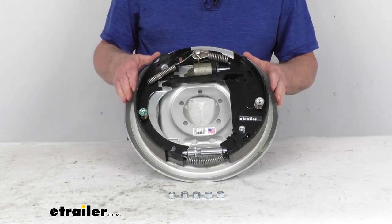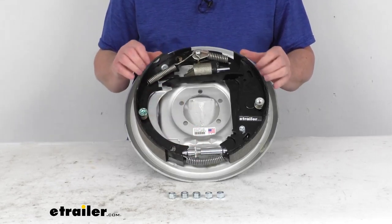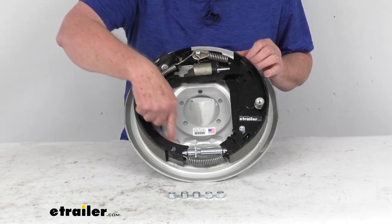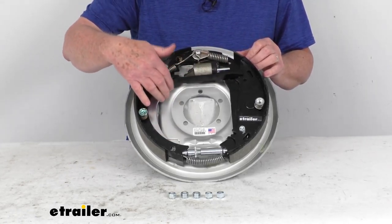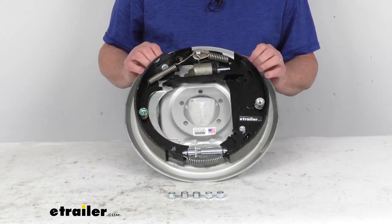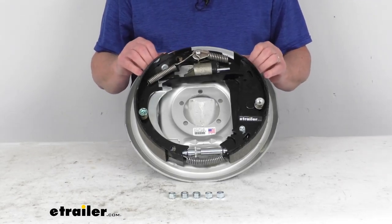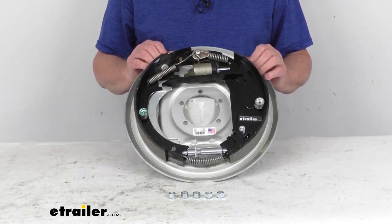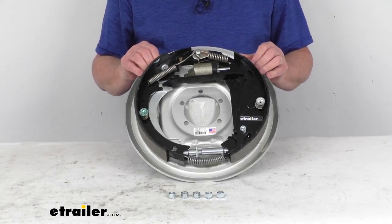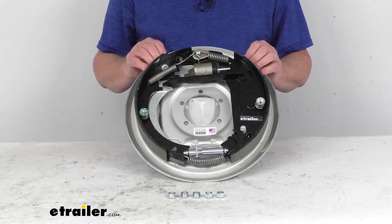This is a manual adjustment — the adjustment wheel down here will need to be manually adjusted and does require periodic manual adjustment. This assembly also includes a parking lever, which will work with a trailer that already has a parking brake. If you don't have a parking brake and want to add one, we do sell a manual parking brake separately on our website that can be added to this assembly.